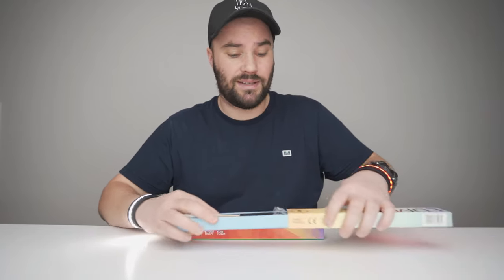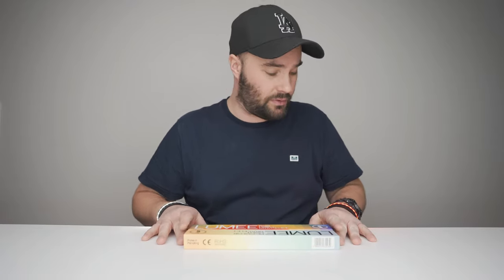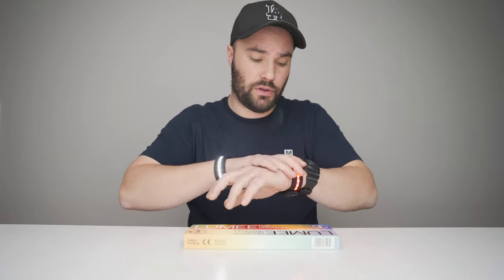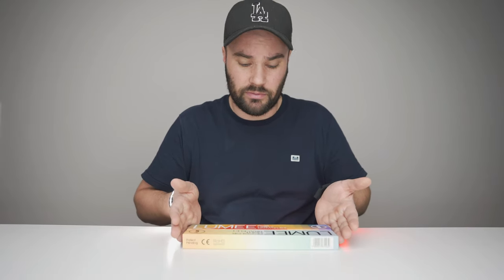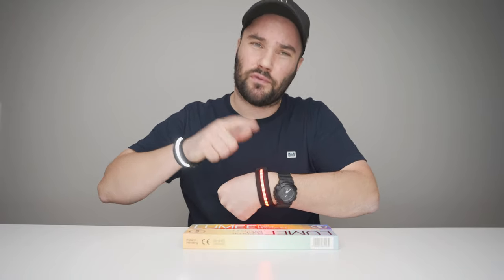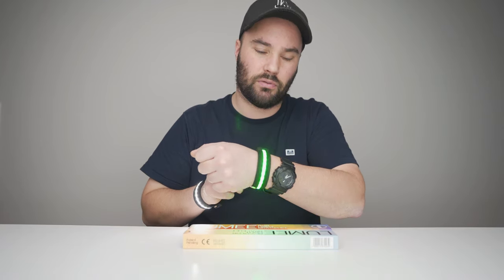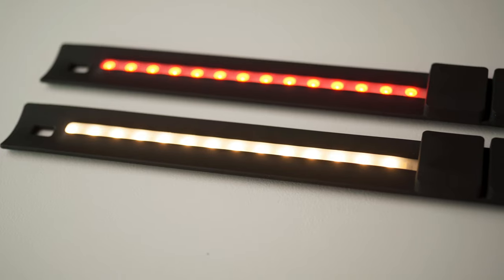I've been testing these lights for a couple of weeks and I've really come to love them. I tested the battery duration in both of them and Spiffy says they last about an hour — they're big liars. They actually lasted two hours. Both of them. Actually the RGB red lasted three hours, whereas the blue and green, which are really bright, lasted two hours. So twice as long as Spiffy says.